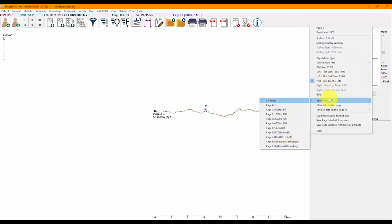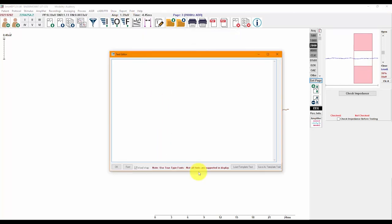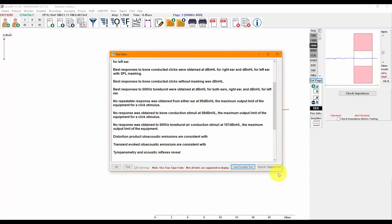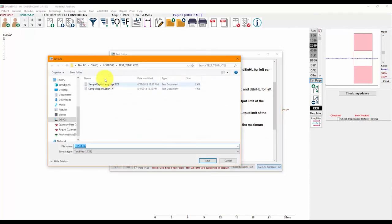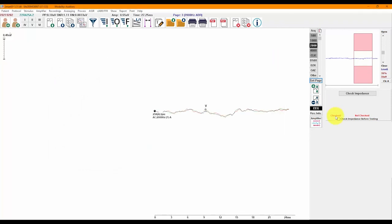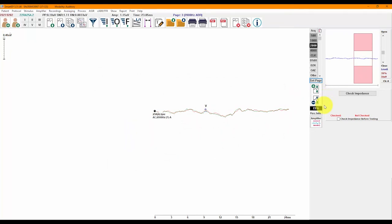I mentioned earlier that you can add notes or text to the page by clicking on the notepad icon or by going to Report > Add Text. You can also create text templates or modify one of our existing templates, which will speed up writing of the report. For those who use our OAE modules, you can also import DPoAE and TEOAE results to one of the pages in SmartEP to have a more complete report.